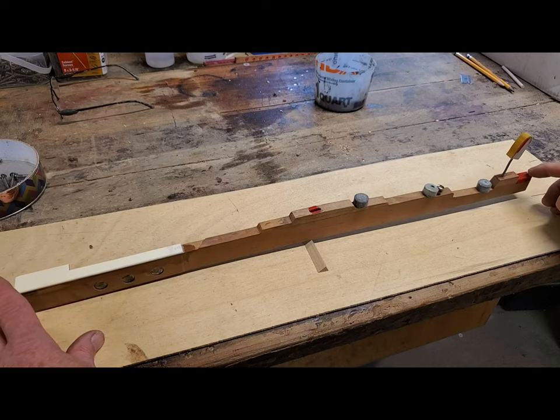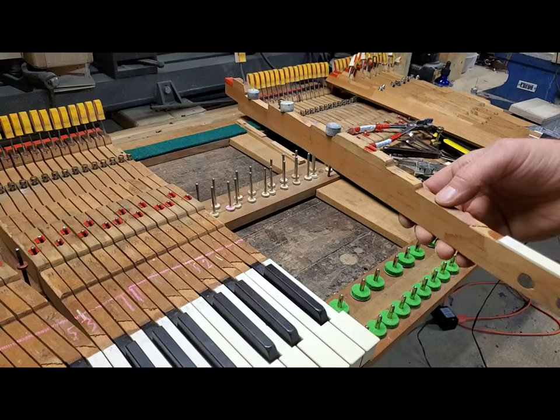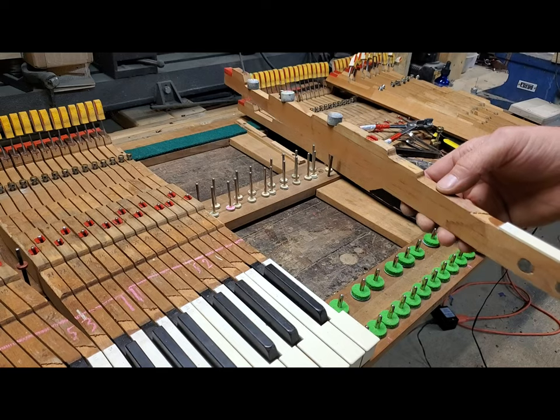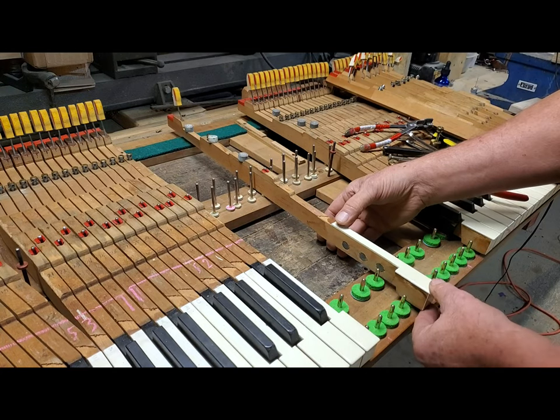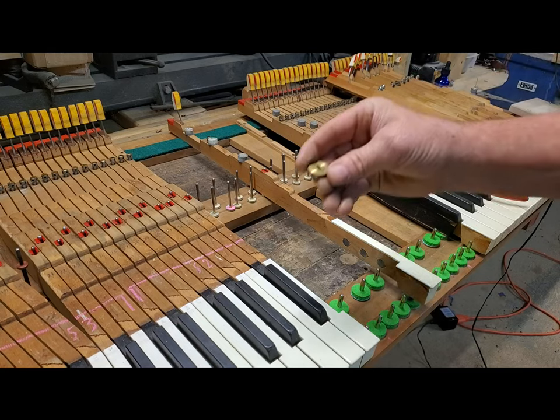When I touch each end and each end will hold its position, that's when I'm zeroed out. I put it back in the action and use eight grams to test my friction.